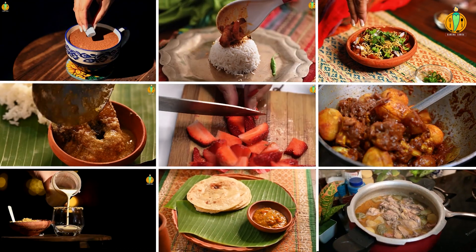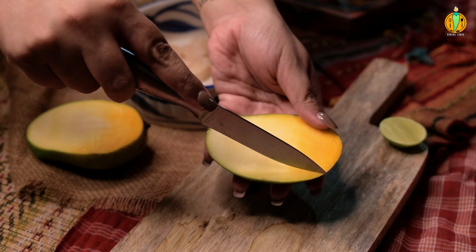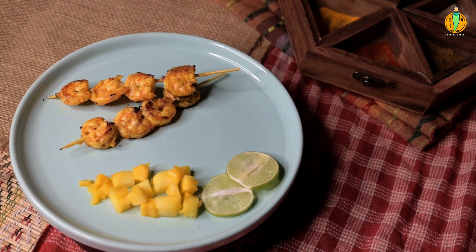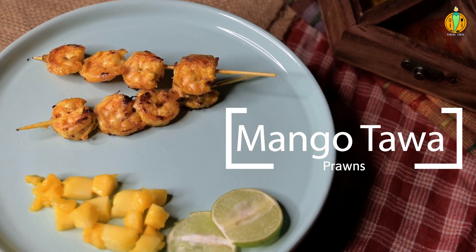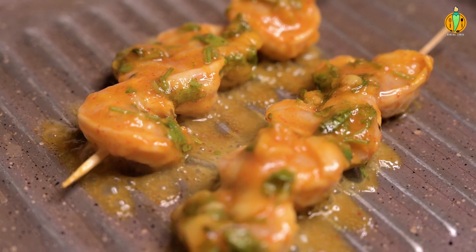Hello everyone, my name is — welcome to my channel. Today we have mango-tawa prawns. We have a lot of prawns. Let's learn how to make mango-tawa prawns.